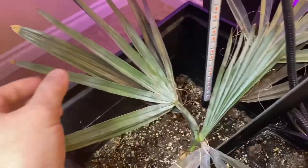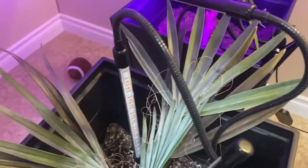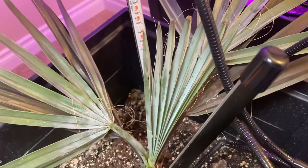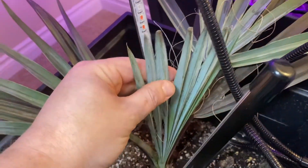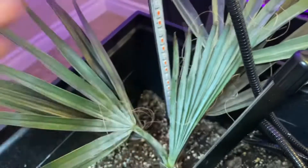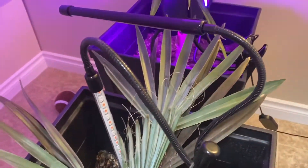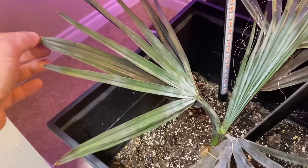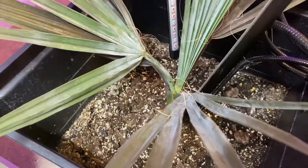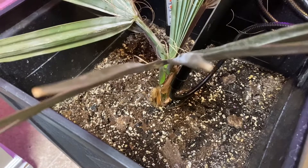Bismarckia nobilis — putting out one, two, three new fronds so far here in the winter. It's getting more and more segments each time it puts out a new spear, which is really exciting. It's going to be big and beautiful when it gets outside in the summer. Pretty bulletproof too — getting some brown tips but hasn't been attacked by anything.